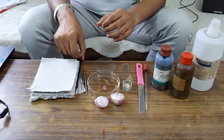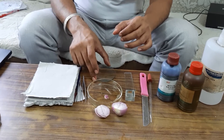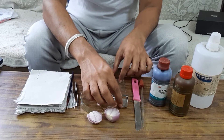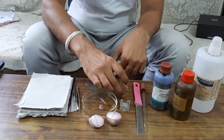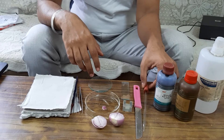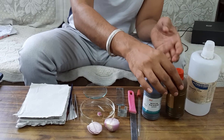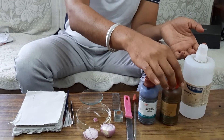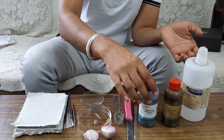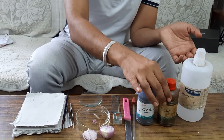I need forceps, brush, watch glass, Petri dish, cover slips, glass slide, knife, dropper, and a stain to give color to the plant cell. For staining the onion peel we usually use safranin, but you can also use methylene blue. Commonly for plant cells we use safranin.